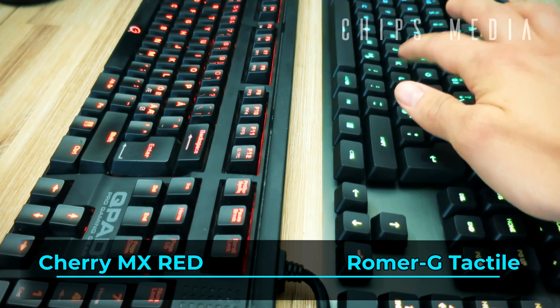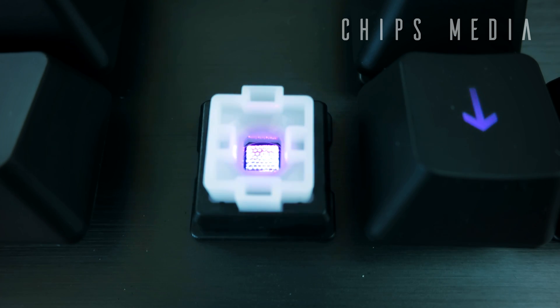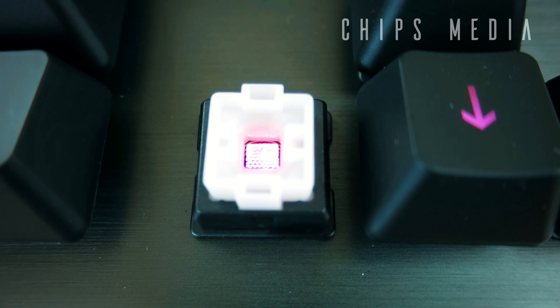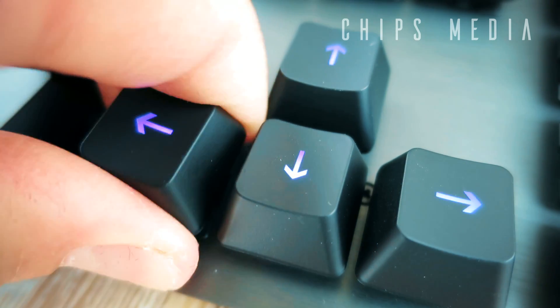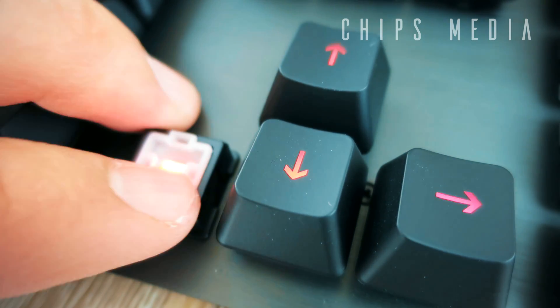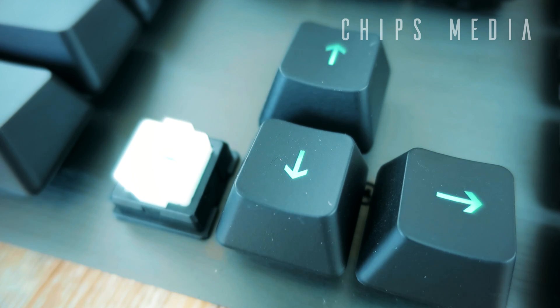As you might be able to hear, the Romer G Tactile provides a distinguishable tactile bump during actuation. The tactile actuation is minimal and provides confidence and precision in the actuation moment without being too loud or distracting. According to Logitech, thanks to the shorter key travel distance, it also makes each keystroke a little bit faster. The Romer G Tactile is recommended for competitive and FPS gaming by many, where you usually don't need to double-tap a lot.